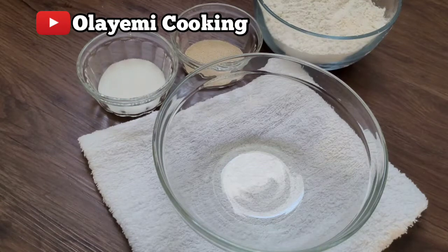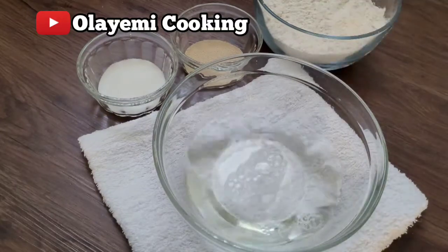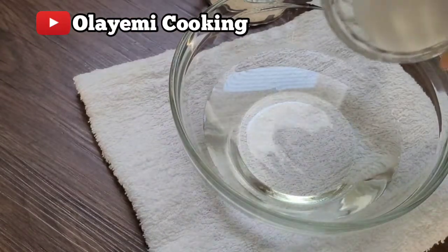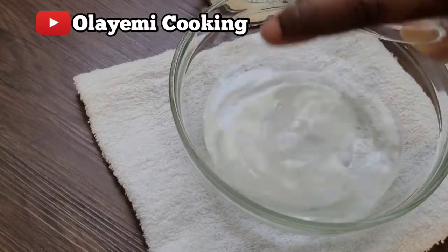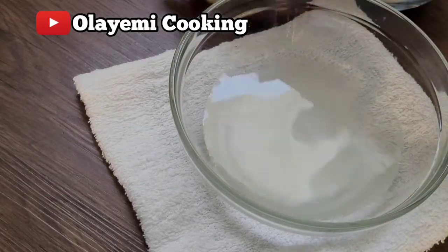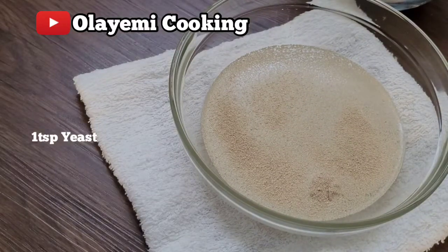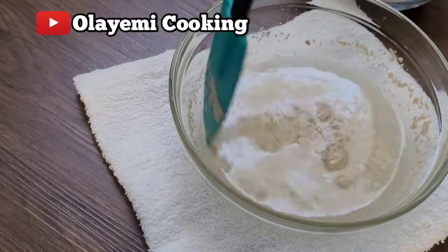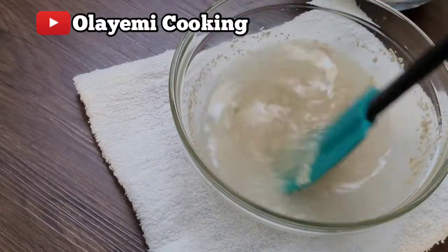Today we are going to start making our pizza dough. I'm going to add lukewarm water in the bowl, then add two teaspoons of sugar. Likewise, I'm going to add one teaspoon of dry yeast — that is active yeast. You can use instant yeast as well. I'm going to stir it so my yeast gets activated.